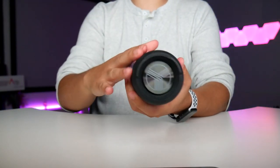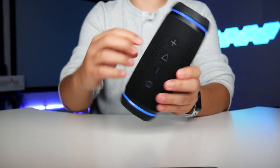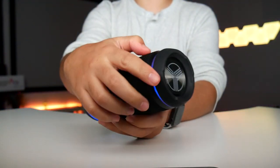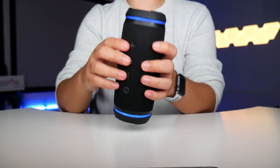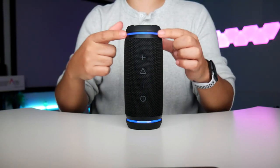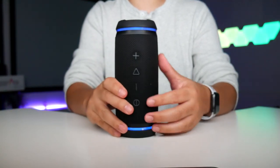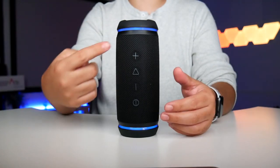This speaker feels so good in the hand — it does not feel cheap, it's high quality. You can feel the fibers on the whole thing, and it has a rubber coating on the plastic so if you drop it there's a lot of bounce protection. As you go up in volume it turns red, and the rings will show in the dark, giving a nice ambience — they go either blue or red.